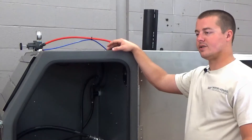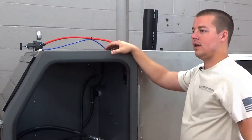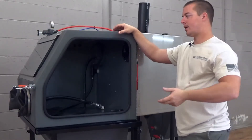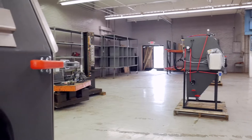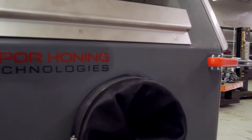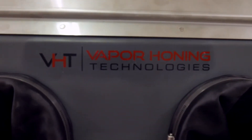Hey guys, John here with Vapor Haunting Technologies. Today we are going to talk a little bit about the cabinet construction that we use for the Weekend Warrior, the 800P base model, and the 800P FL. It's a very large cabinet for what most people in the world are working with, whether it's big industry or hobbyist type work, and it's very rugged and very durable.